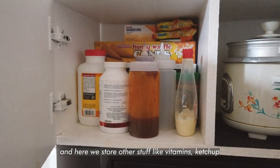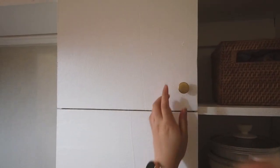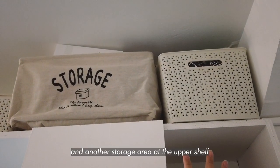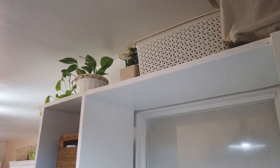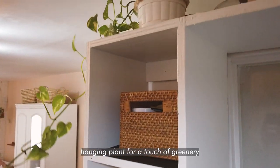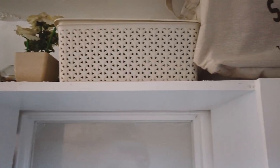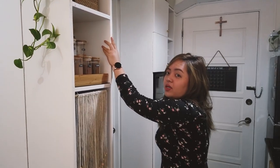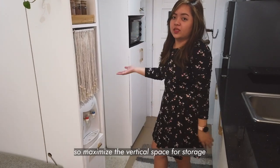And here is the pantry slash vitamins storage area. Up top is another storage area for our eco bags, and I placed my calculator here too — plus some greenery. We really maximized the vertical storage because in a small space, that's how you maximize what you have.